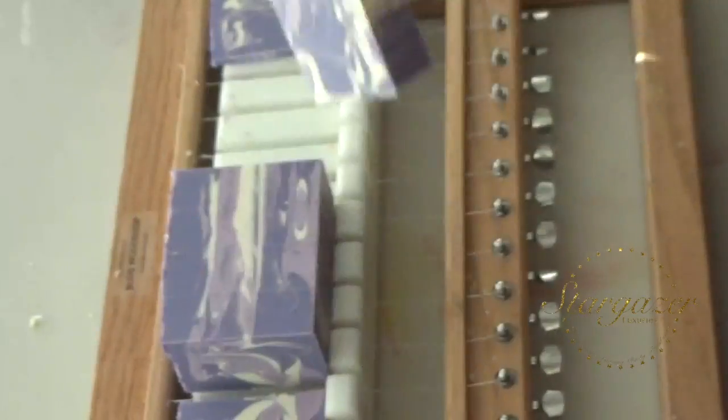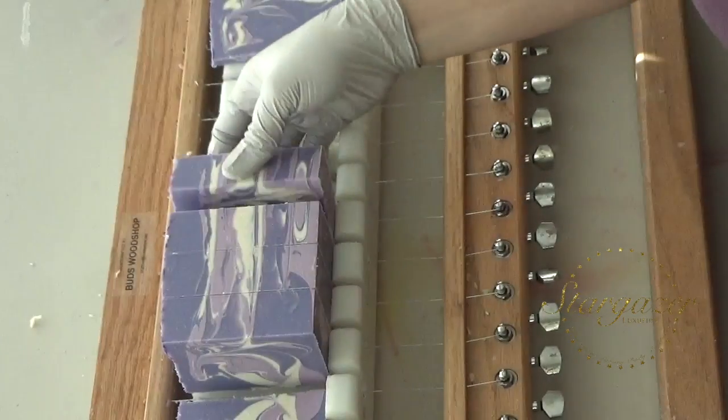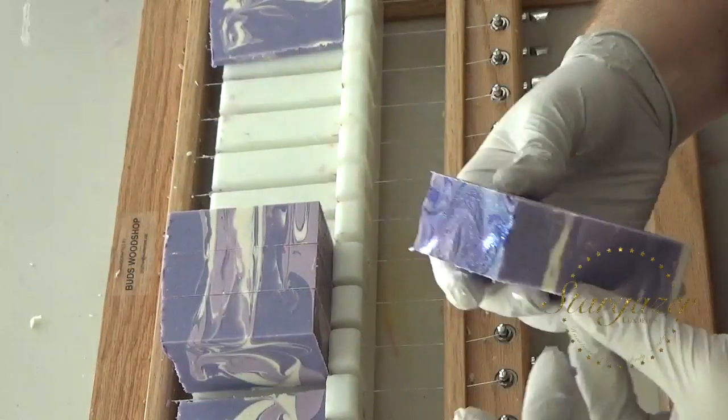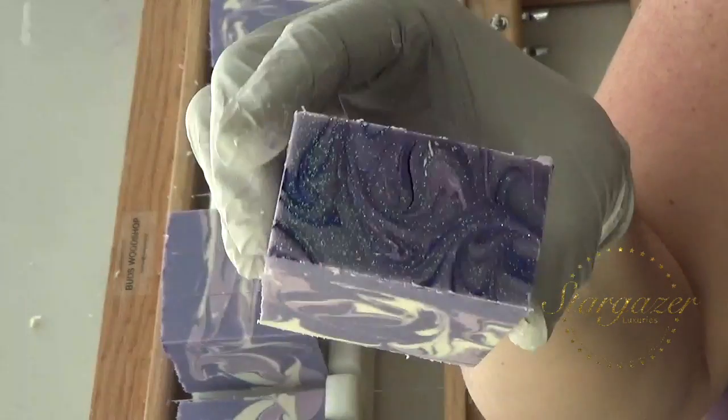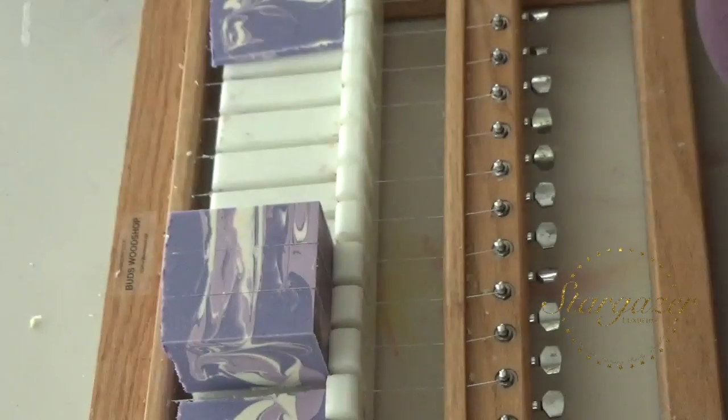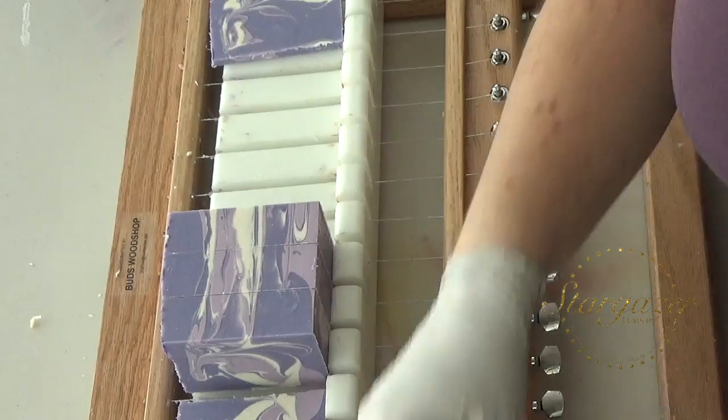This is a little darker than I normally do with this soap, but I like it. Because I have a lavender soap right now, I try to make sure that my soaps don't look alike. I want them to stand out when I'm at a show and they're on a shelf. I want them to be unique.